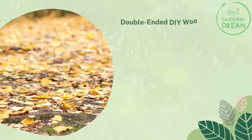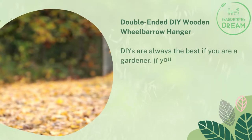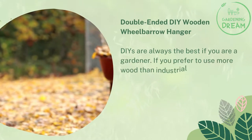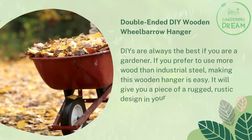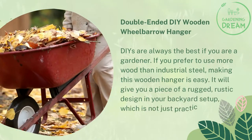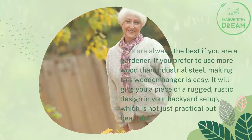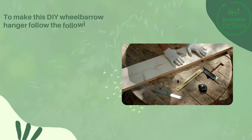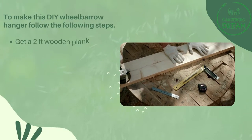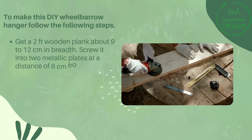The first method is the double-ended DIY wooden wheelbarrow hanger. DIYs are always the best if you are a gardener. If you prefer to use wood rather than industrial steel, making this wooden hanger is easy. It will give your backyard setup a rugged, rustic design that is not just practical but beautiful. To make this DIY wheelbarrow hanger, follow these steps.